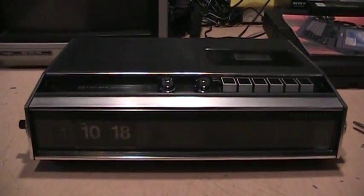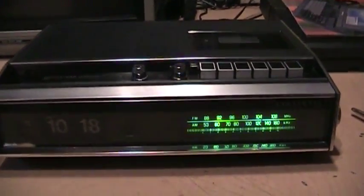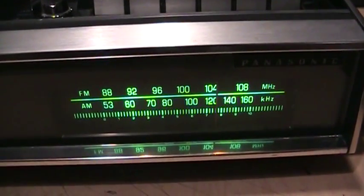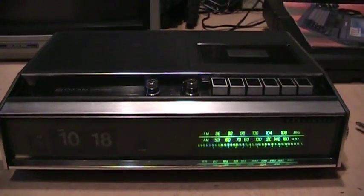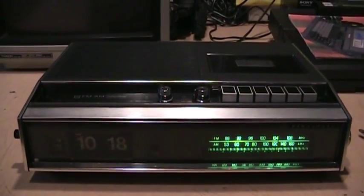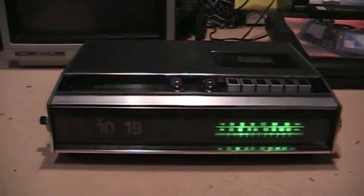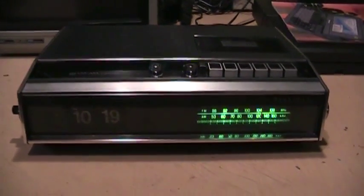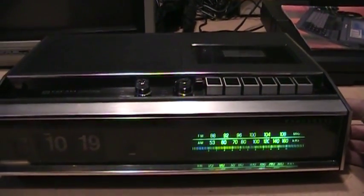It's a few days later now — the correct bulbs arrived and I installed them. Now we have our lighted dial the way it's supposed to be, nice and bright, and the clock is also lit up with its own bulb. This is pretty much fully restored, except the FM still isn't working, but everything else is working fine. It's been cleaned up and it's looking much cleaner now. It's a very good AM tuner.